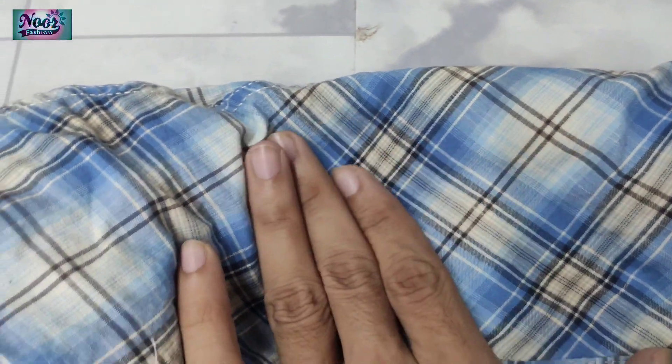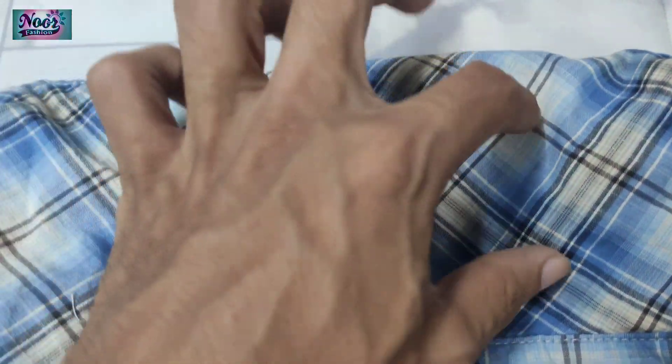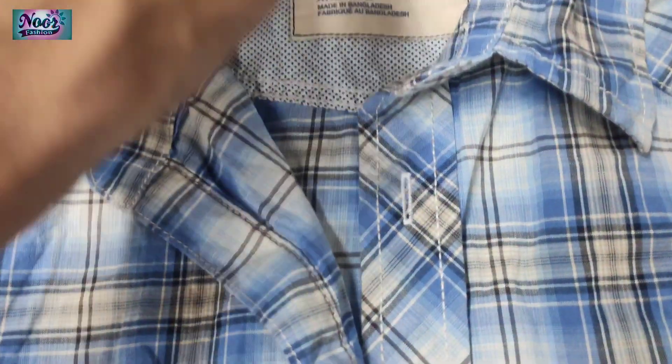You see the back side. Here there is no stitching. If this is the fake, you will see that there is stitching. This is the original.